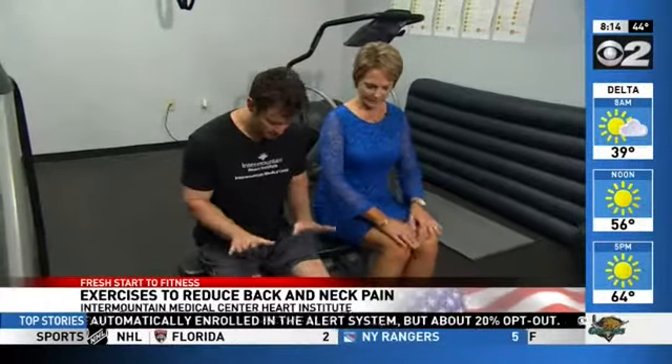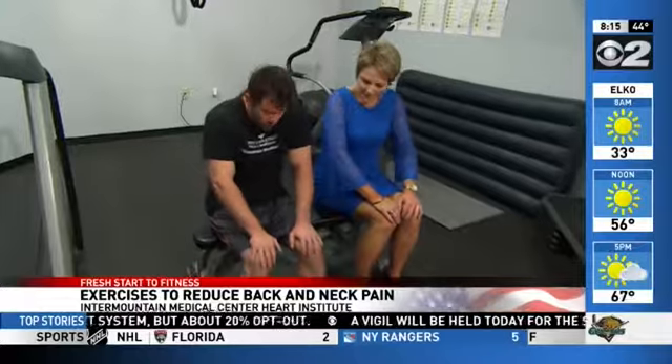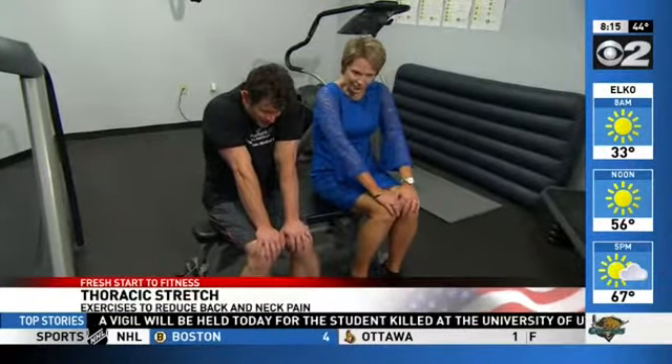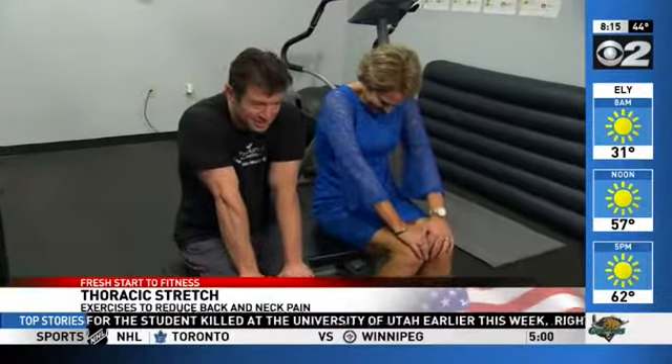The first one we're gonna do is kind of a stretch called a thoracic stretch. We're just gonna place our hands on our thighs like this. We're gonna round our shoulders, really stretching that back as you exhale. And then we're gonna straighten our back by pinching our shoulder blades together and inhale.